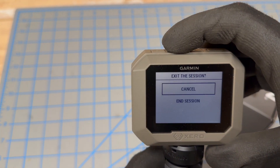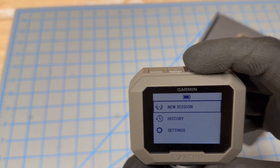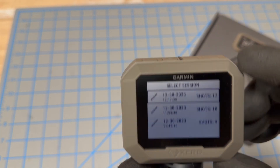When you're done shooting, you simply back out of it — you want to end the session. Go down and confirm. If you want to go back to your history, you can see the sessions you've done and the shots you did.